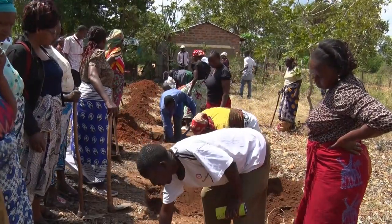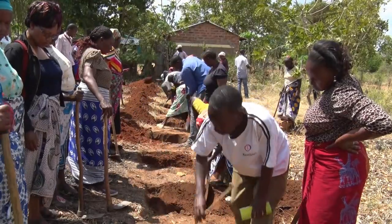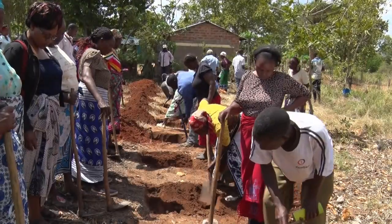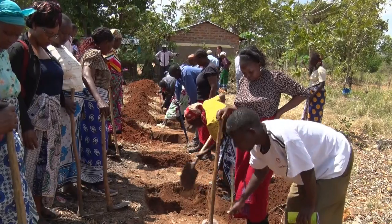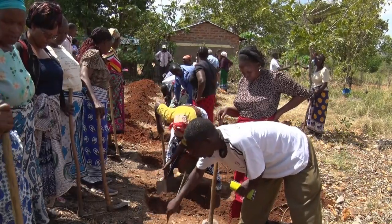Since the trainings organized by Greenpeace and ICE, more than 50 farmers within the area have dug up the ZIPITs in readiness for rainfall. ZIPITs can be used to grow bananas, sorghum, maize, and millets.